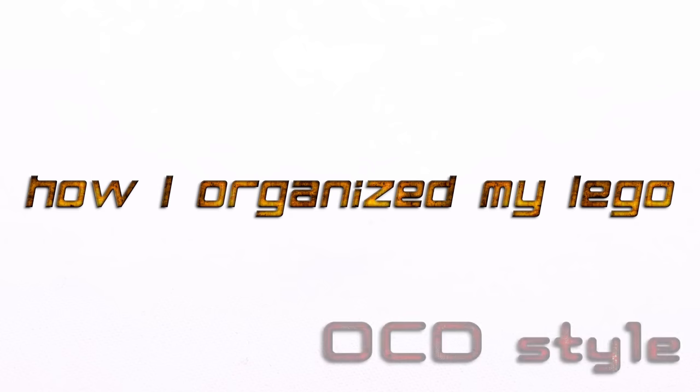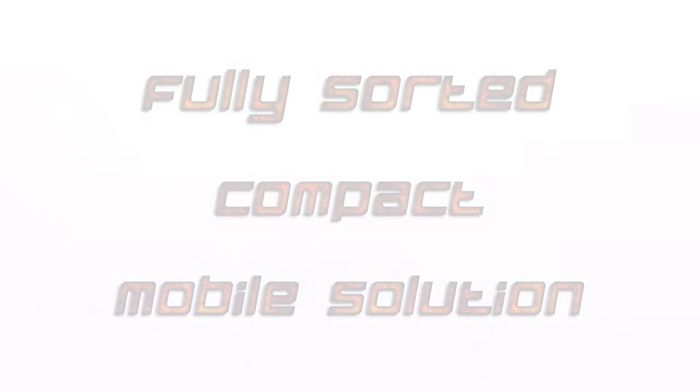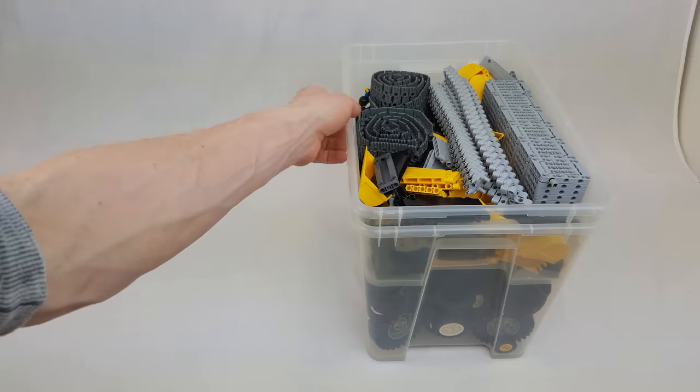This is a short video about how I organize my LEGO hobby into a fully sorted compact mobile solution. This is all the LEGO I use. Let me take you through my collection.